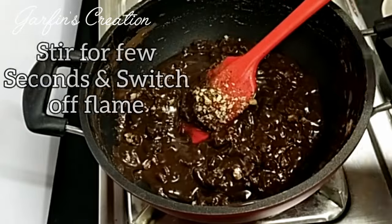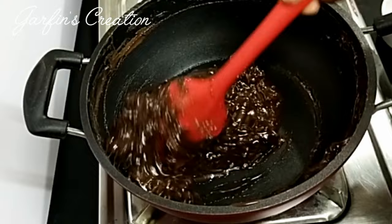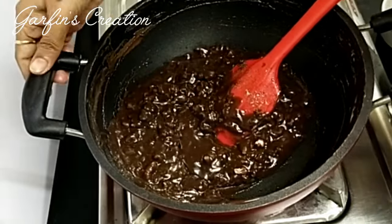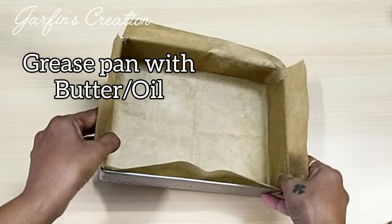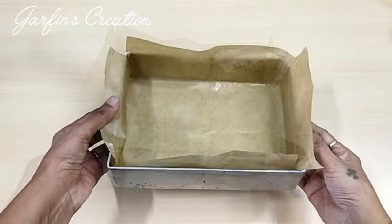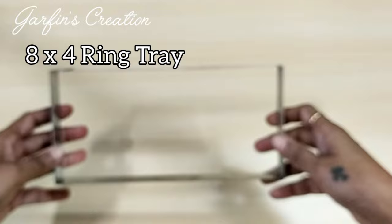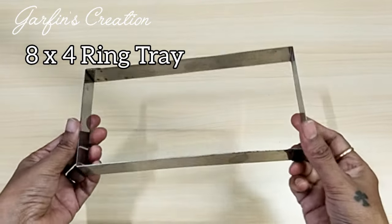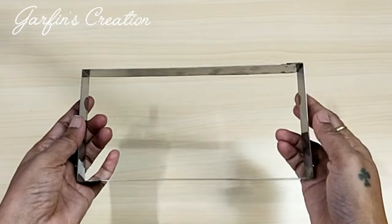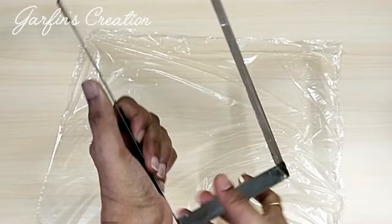Mix the walnuts in well, stir for a few seconds, and the delicious fudge is ready to be set. Switch off the flame and pour it into a container. To set the fudge you can use a baking tin lined with parchment paper, greased with some butter or oil. Today I'll be using this rectangular steel ring — you can use this for setting mithais or even for baking breads in the oven. I'll put the link for this in the description box below, and I'll grease the inner side with some butter.